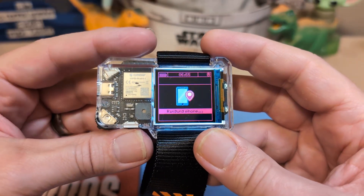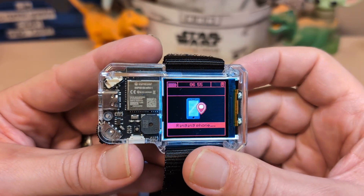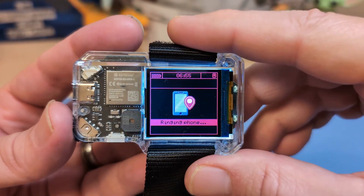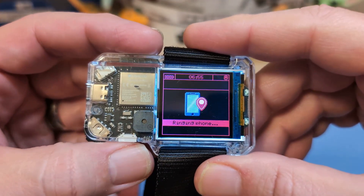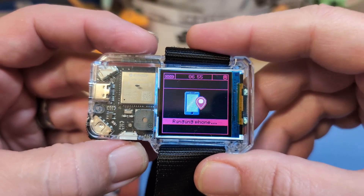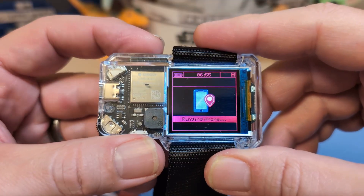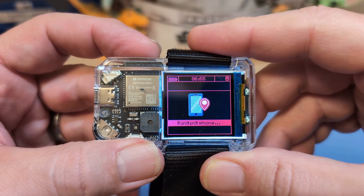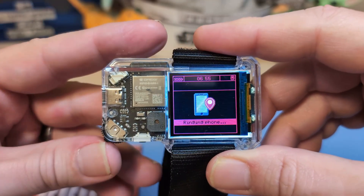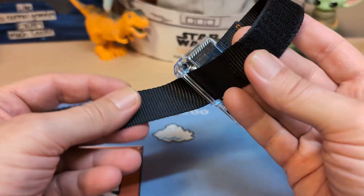There are also ways to program this watch and make apps for it — I'm not going to go over that. Honestly, if you want to learn to make apps, you'd probably be better off learning to make apps for your phone than for a device most people don't have. But if you like to tinker, it looks fairly simple. If you do buy this watch, there are links to different YouTube videos on how to use and program it, and I'll leave those links in the description.